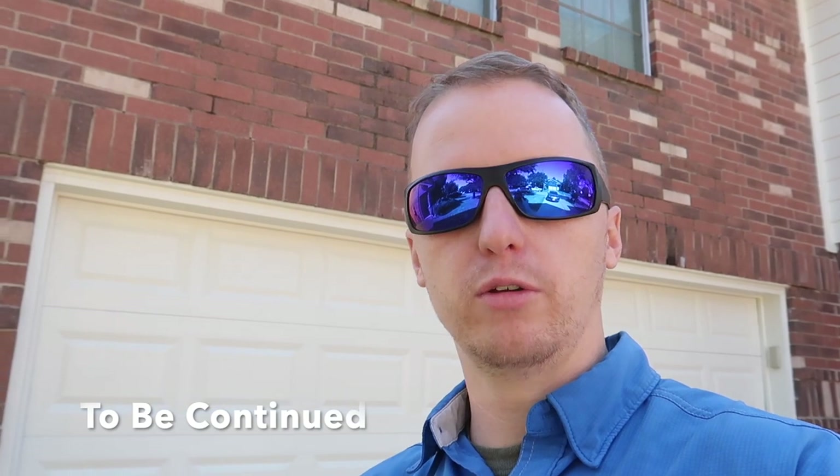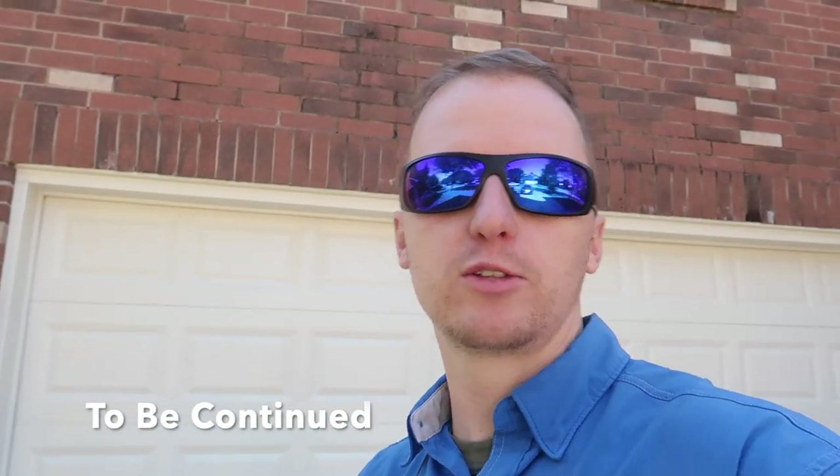I'm going to head over to Sugar Land real quick, knock out those roof photos, then go from the roof photos back to Katie and help out Brendan with the rest of the home inspection. Sorry I crash-coursed this one.